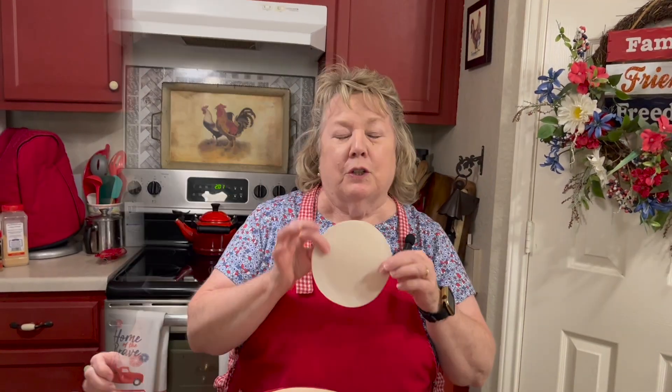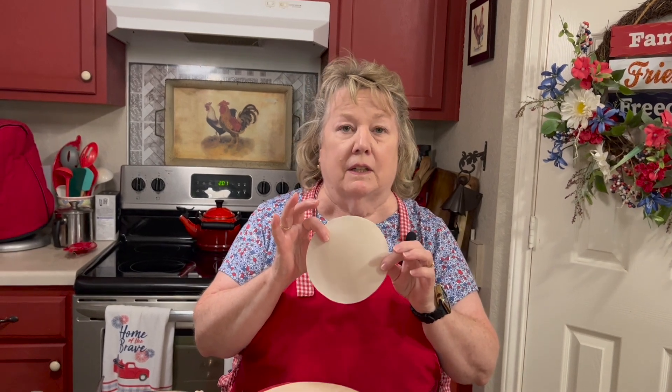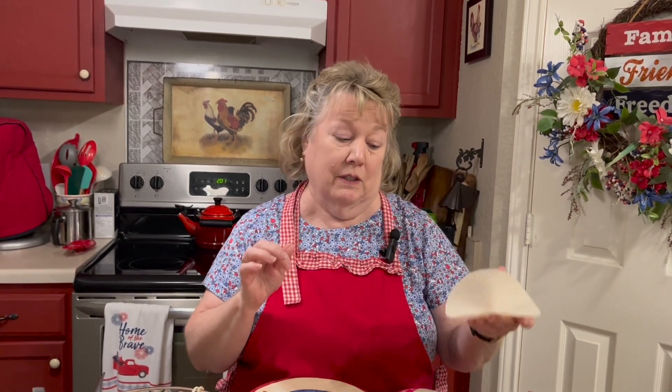That is good! You could go one step further and pop these on a griddle, skillet, or grill and brown them up a little bit for a crunchier taste — that would be extra specially good. So there you have a honey lime shredded chicken street taco!